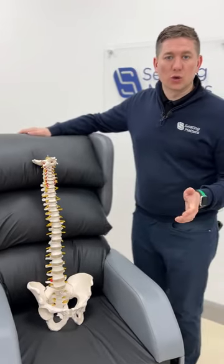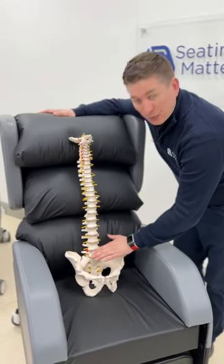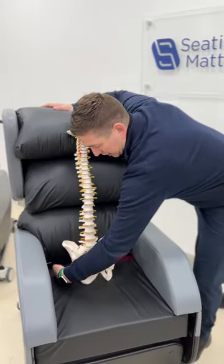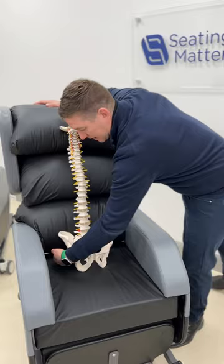This is just a quick demonstration showing the importance of tilting space in a chair. When sitting in an upright position, about 75% of the weight is going through the seat, putting the weight through some of the high-risk areas like the sacrum and the ITs.